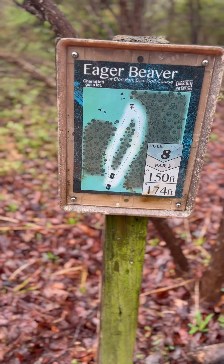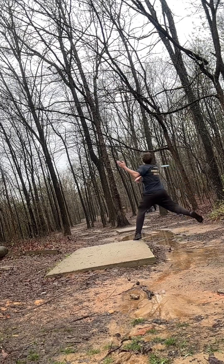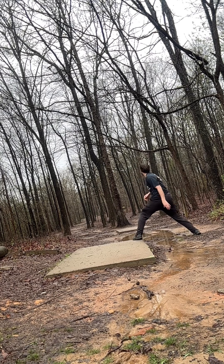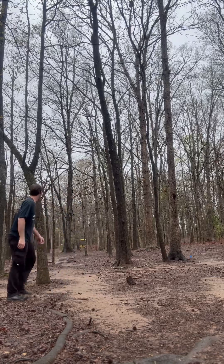Hole eight, 174 foot, par three. Oh! Yeah, baby.